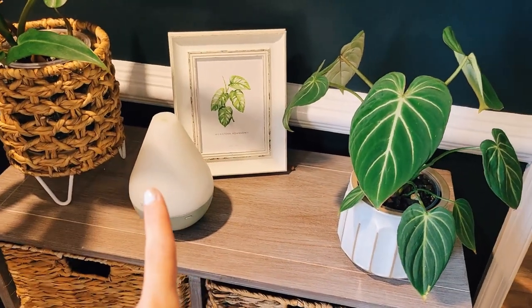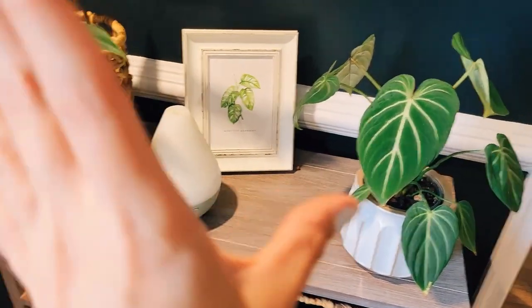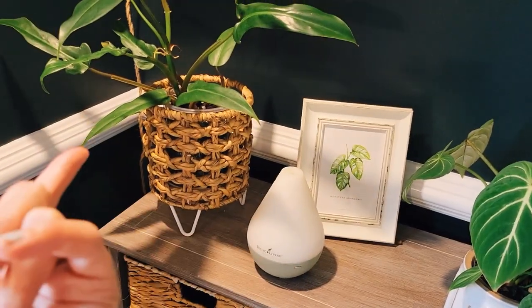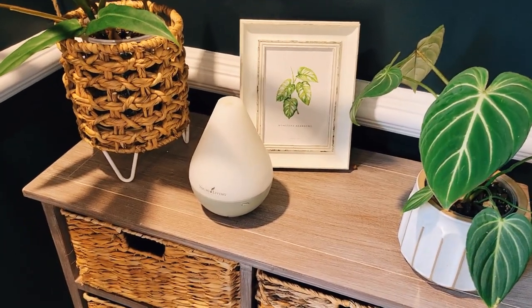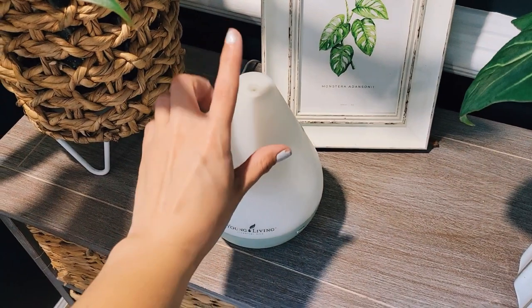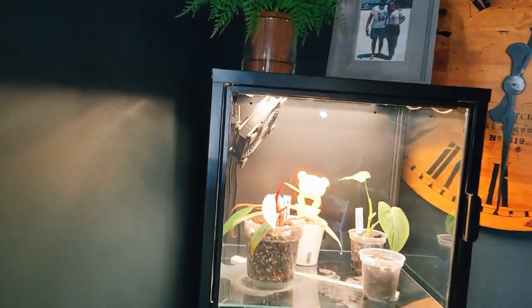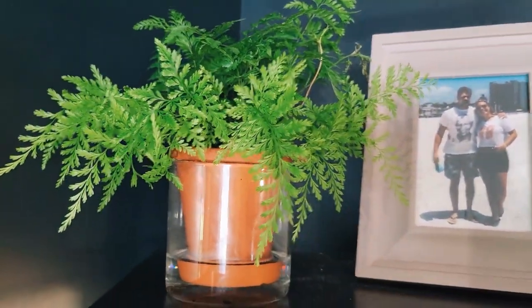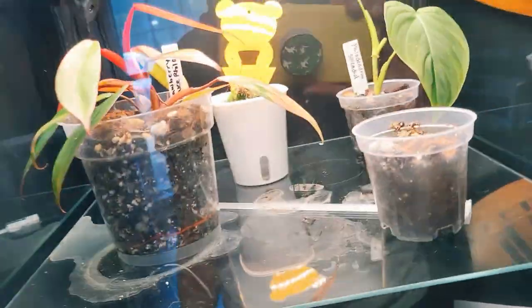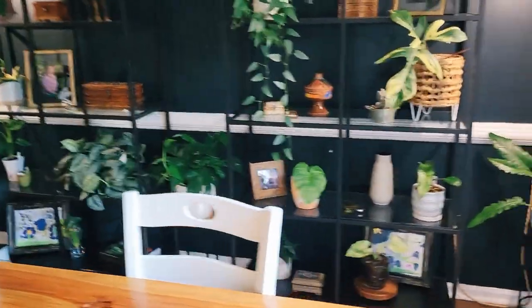Over here I have an essential oil diffuser. When I run it, I move these plants because some essential oils can be toxic to plants — it settles back down on them like a humidifier would. So if you do that, move your plants or put the diffuser somewhere it won't hit them. The fern here loves this self-watering planter — look at all that new growth. This cabinet did have thrips, so I'm very angry at it and we are not talking about that right now.